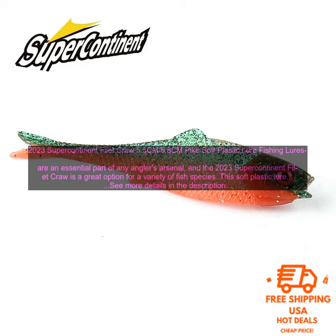The 2023 Supercontinent Filet Craw is made from high-quality materials that are durable and can withstand even the toughest conditions. It also has a built-in rattle that helps to attract fish, and is perfect for fishing in a variety of water conditions, including both freshwater and saltwater.